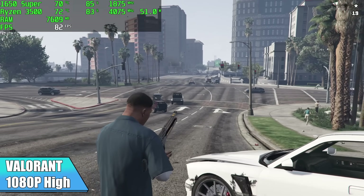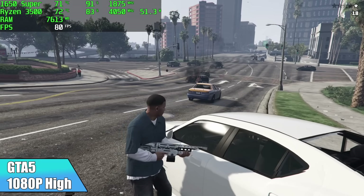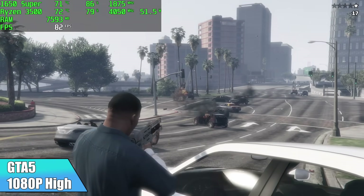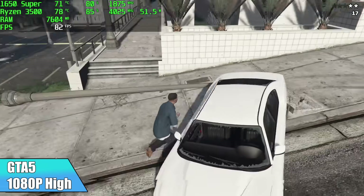GTA 5 at 1080p high settings — I got an average of 81 FPS, and that's totally fine. If you wanted to run this at 60 you could lock it down and turn some settings up to very high, but I think this turned out really nice.